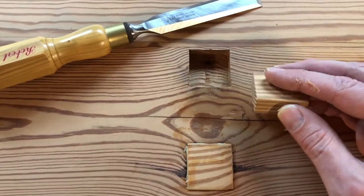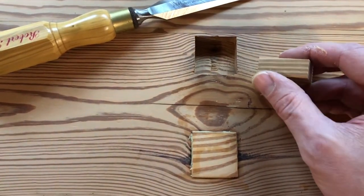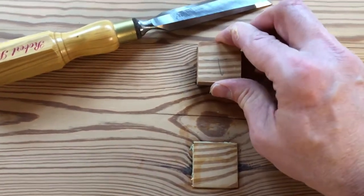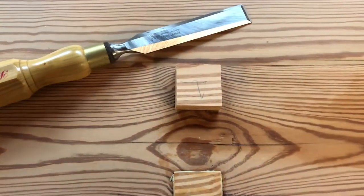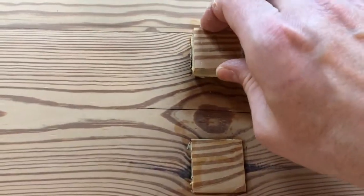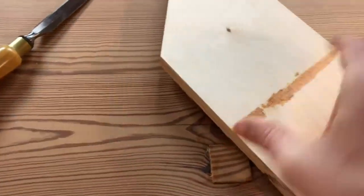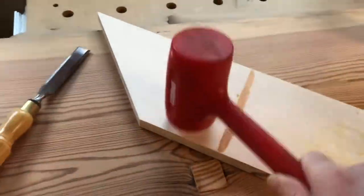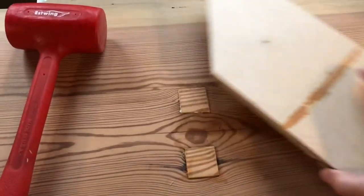Now I'll sand the bottom of the patch a little bit to chamfer the edge so that as it's tapped in it doesn't bind. And there we have it. Once the glue dries we'll plane it flush and sand it smooth.